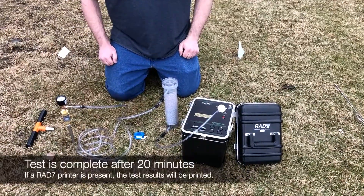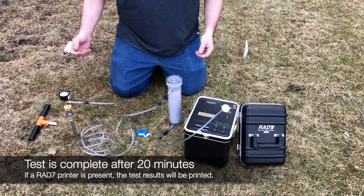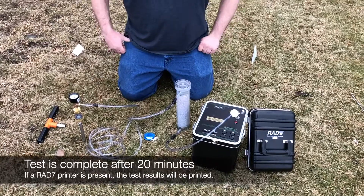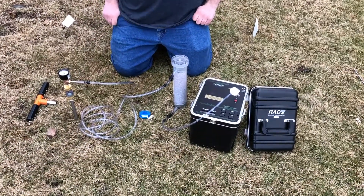After 20 minutes, the test is complete. From there, you can either wait a while and test here again to get another sample, or you can remove your setup and find another site to test.